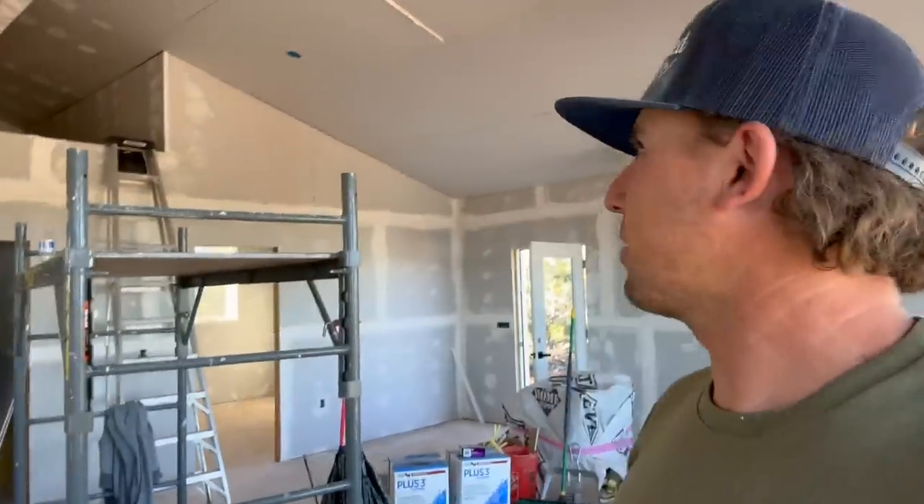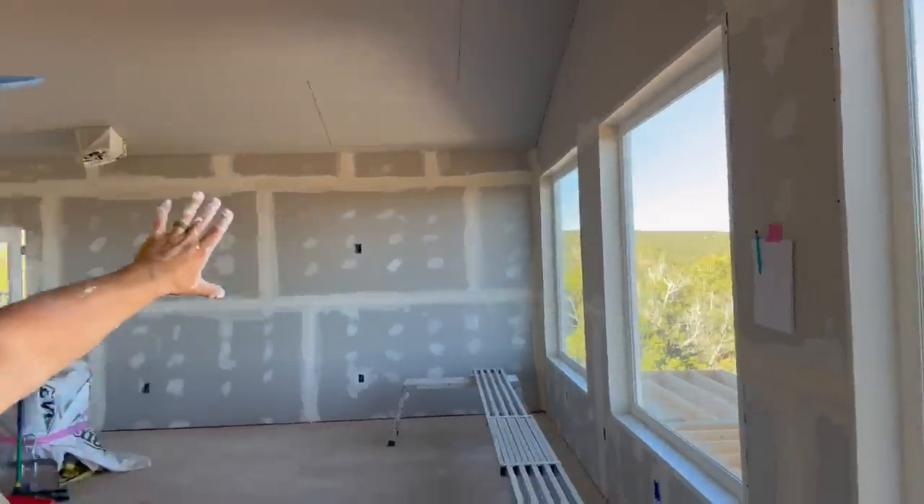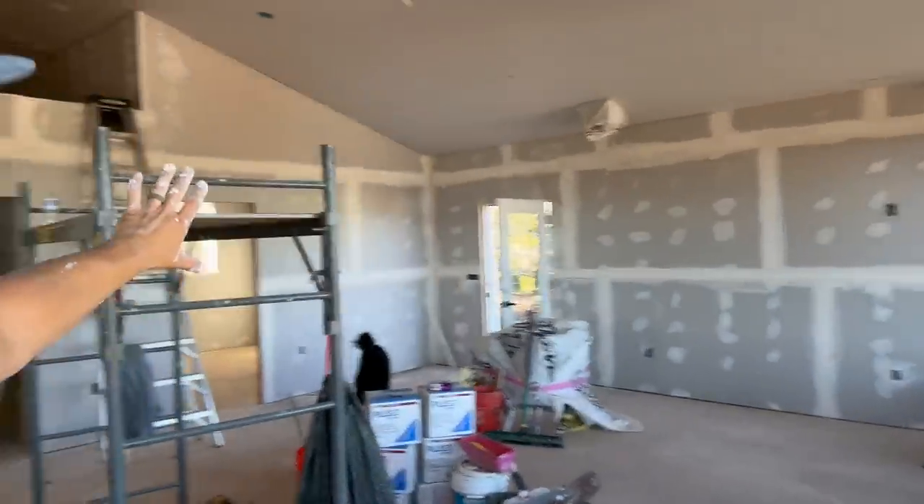Good evening everyone. Yesterday we got home at like midnight - around 11:30 - we were in town so long just trying to get everything we needed so we didn't have to make another trip back into St. George. We woke up at six, got to work, and we've been in here doing drywall mud and tape all day. Our friends that were here helping us just left, but I thought I'd show you our progress - we've gotten pretty much all the mud and tape on the bottom part.